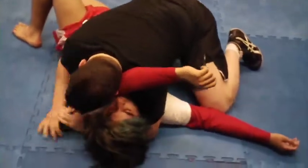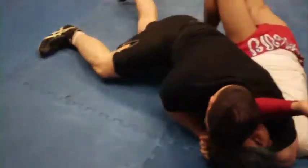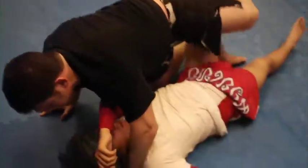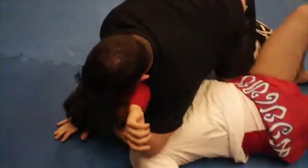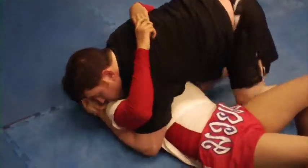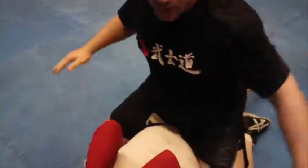Hop across — legs up high so you don't get caught in guard. Hip down. Arm triangle choke. From arm triangle choke, go to head and arm. Get regular position — head and arm control. Knee across the belly, shin across the belly. Then smack, smack, smack — make them cover up. It's an MMA drill. Then you're going to go to S-mount.